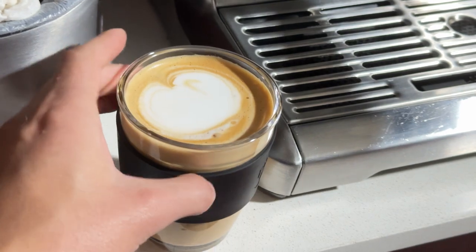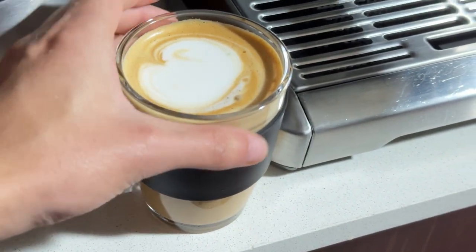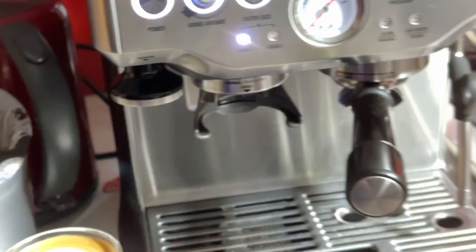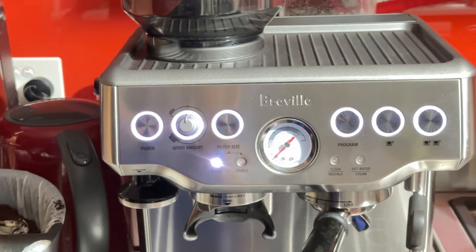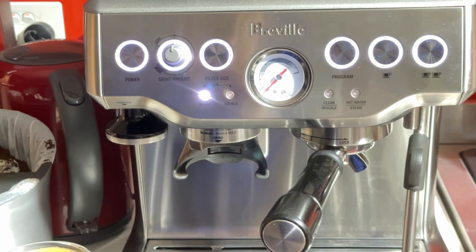It looks good — smooth milk, lots of good foam. I hope you enjoyed the machine; I'm sure you can make better coffees than me. If you have any questions, issues, or concerns, please don't hesitate to reach out. Thanks for watching, and I'll see you very soon. Thanks.